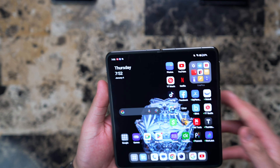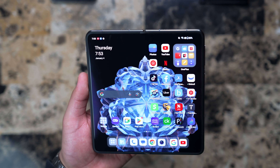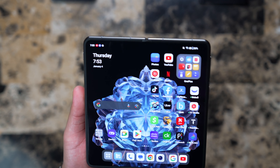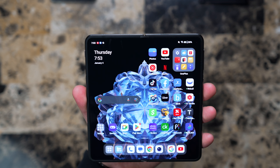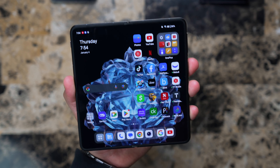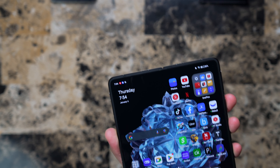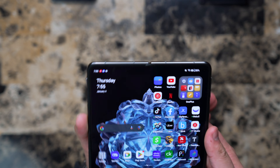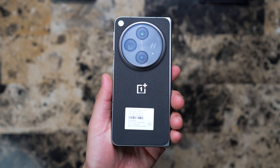Once you open it, the main inside display is 7.82 inches diagonal, 120Hz refresh rate, it's an AMOLED — a Flex Fluid AMOLED — with 1400 to 2800 nits peak brightness. We are using OxygenOS 13.2 based on Android 13. The chip inside is the Qualcomm Snapdragon 8 Gen 2. The battery is 4805mAh and it supports 67W SuperVOOC Super Charge — they claim you can charge from zero to 100 in 42 minutes. Unfortunately there is no wireless charging on this phone.